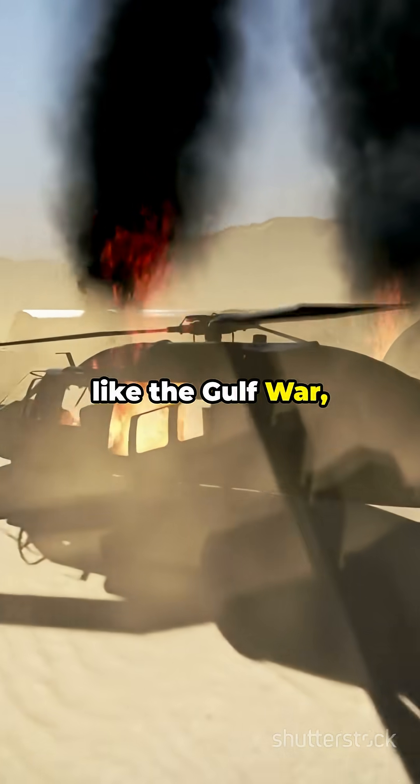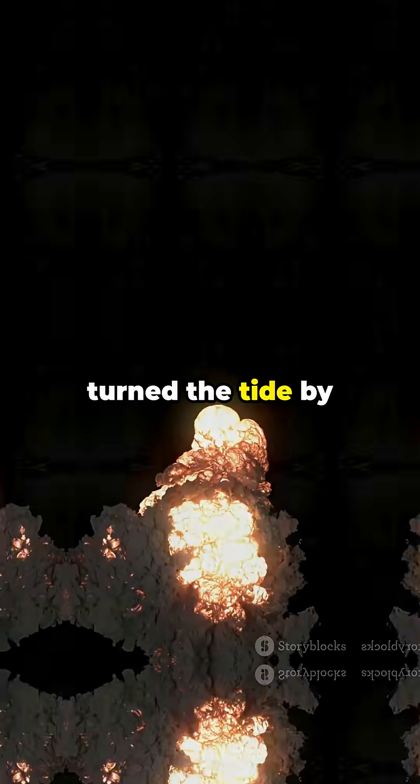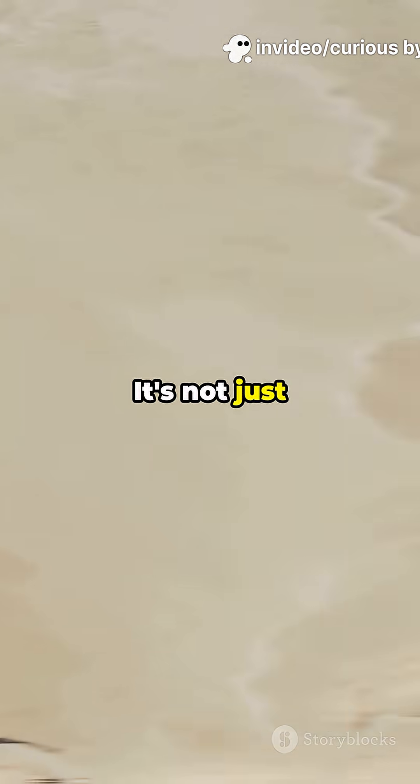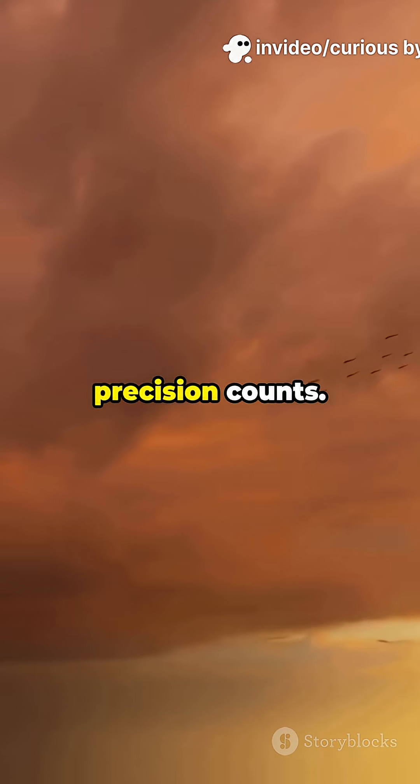During conflicts like the Gulf War, bunker busters turned the tide by neutralizing enemy headquarters hiding deep below. It's not just brute force — precision counts.